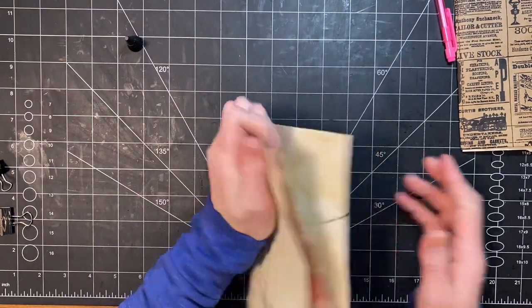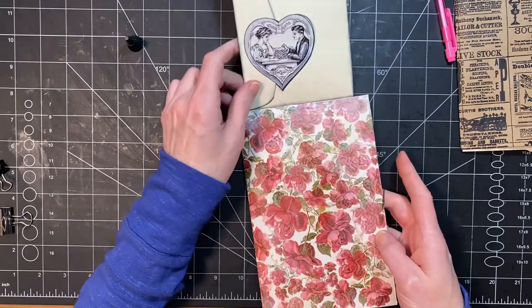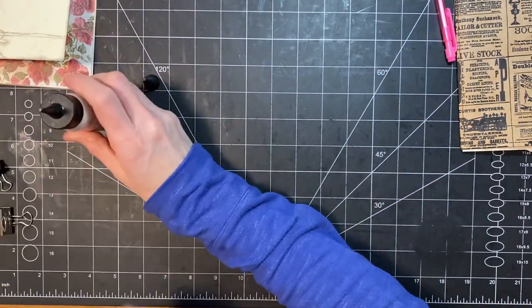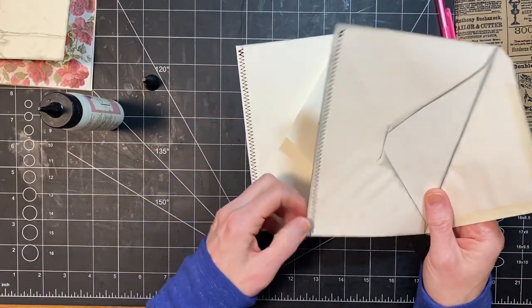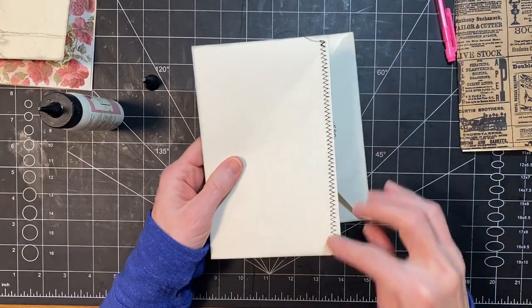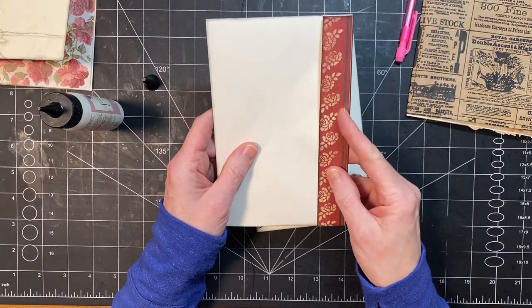Let's see how this is sticking over here. Looks like it's all stuck down good. So there's that one — that's cute. I sewed here, but this part is going to be covered. It's because I did not want the stitching to be showing on this side because I like the paper.